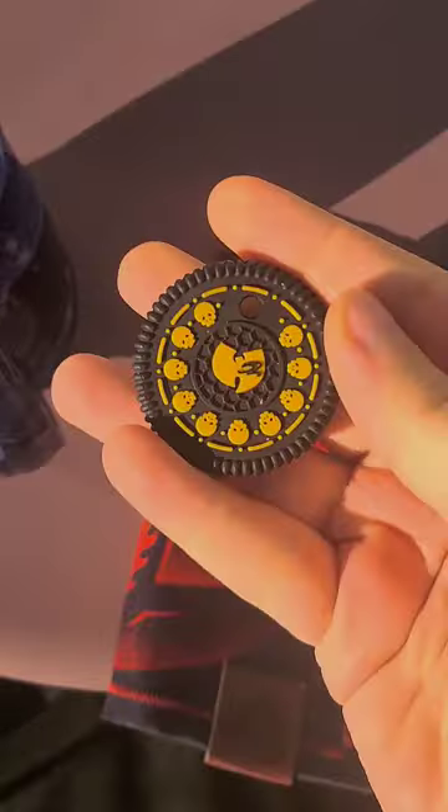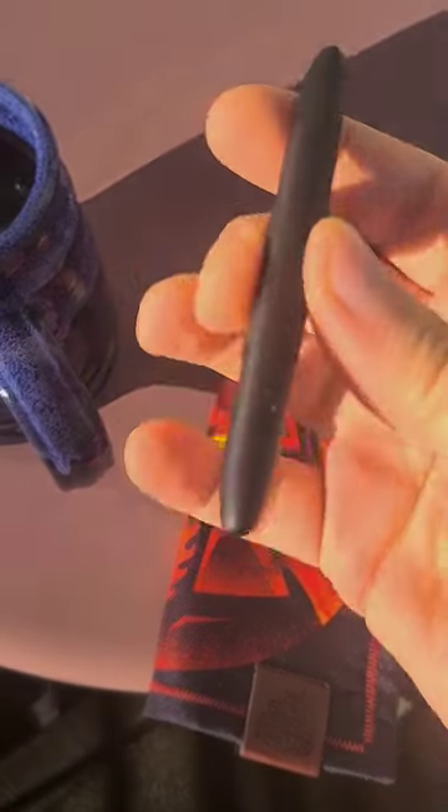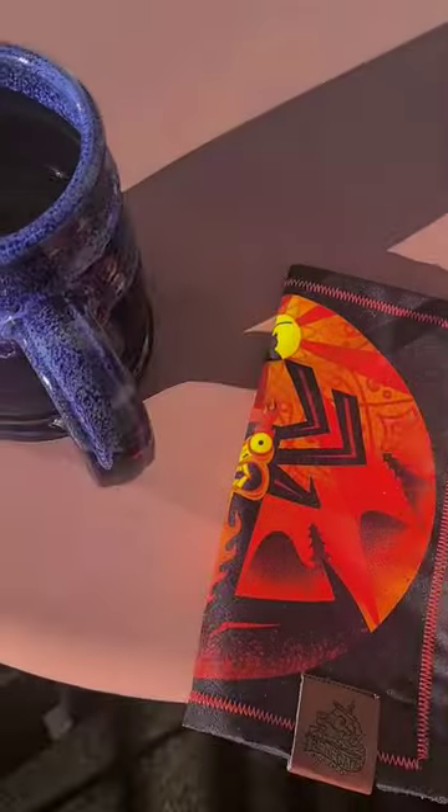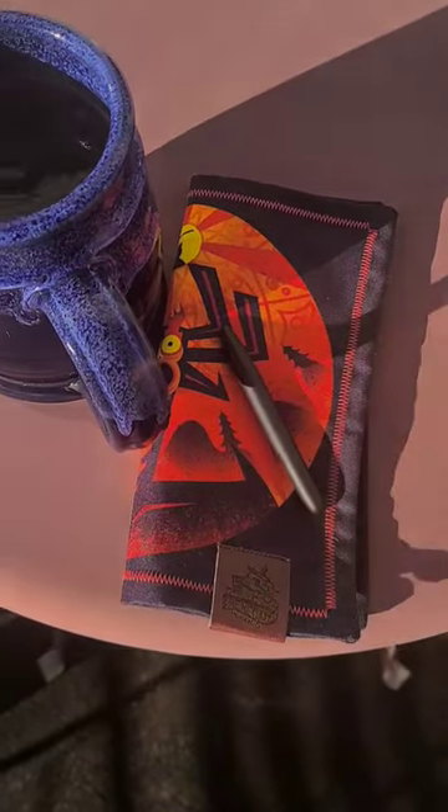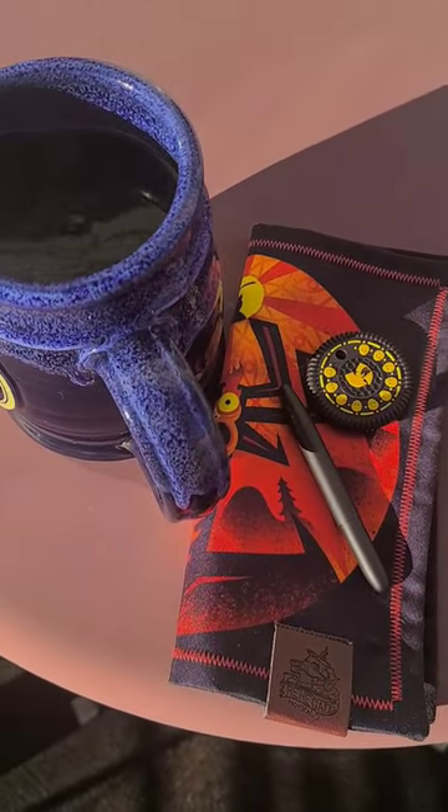And then I'm going to flip this around for you guys. I have a Death Cookie — the Wu-Tang Death Cookie. Got a Fisher Space Pen with the Cerakote and the Aku Hank. And this is going to be from Renegade EDC. So very, very cool stuff.